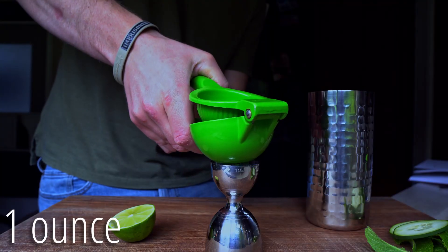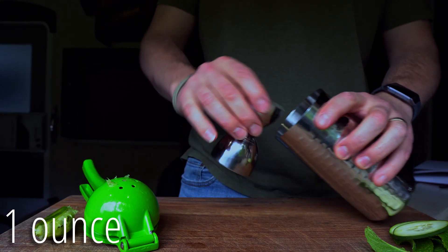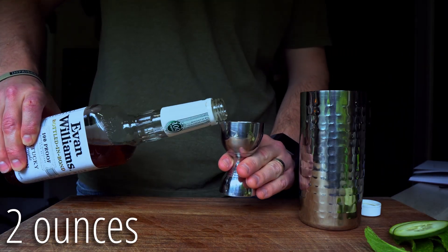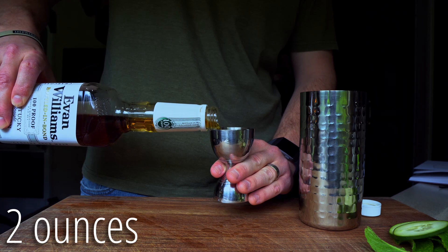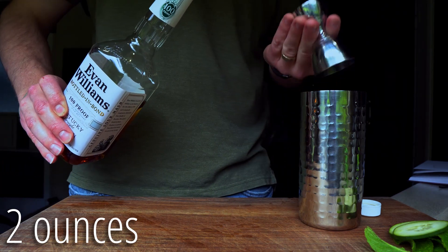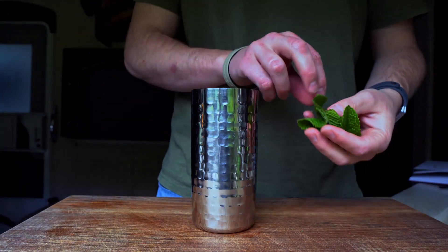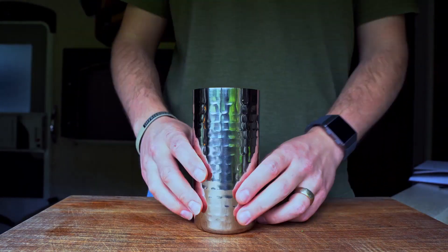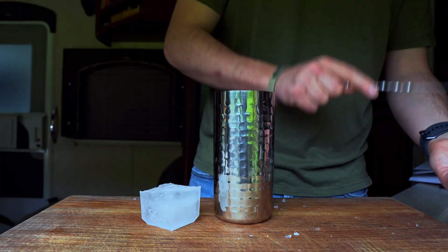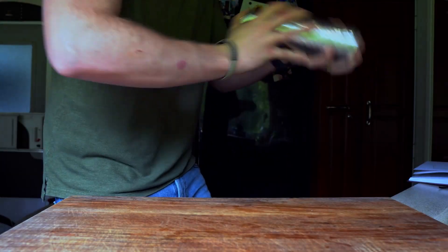Now those are prepped. I need three-quarters of an ounce of simple syrup, one ounce of fresh lime juice, and two ounces of bourbon. Then I'll add two of the cucumber slices and eight mint leaves to the tin, followed by ice — one large cube cracked and one left whole. Cap the tin and shake until it's nice and chilled.